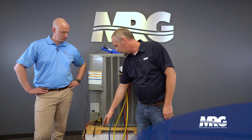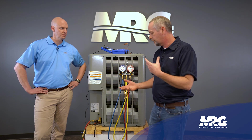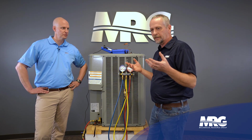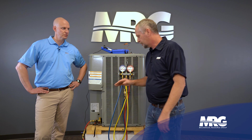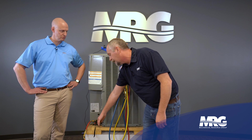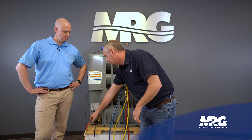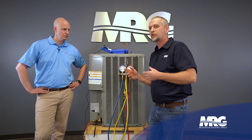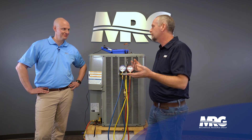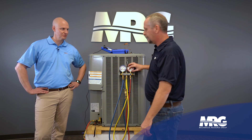Where we want to check subcooling is always going to be on the liquid line. If anybody's confused about what is the liquid line versus the suction line — the easiest way, it's silly but you'll never forget it: the small line always takes your red hose, that's the liquid line. The big line for blue — it gets cold, it's blue like cold. The small line for red — it gets warmer, red is warmer. Blue on the cold side, red on the hot side.